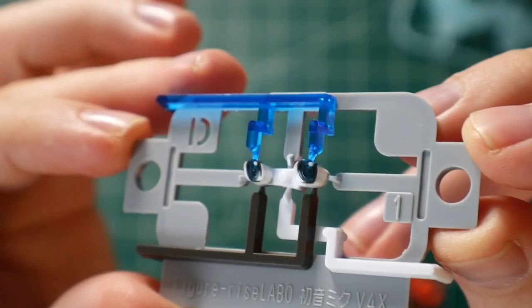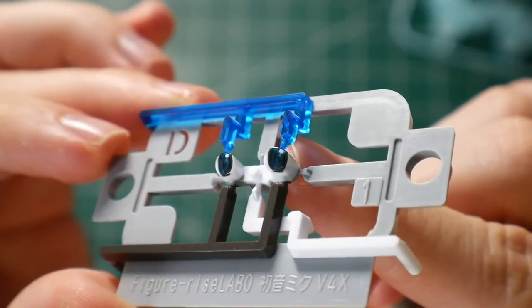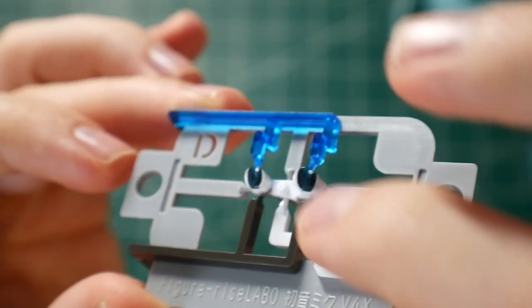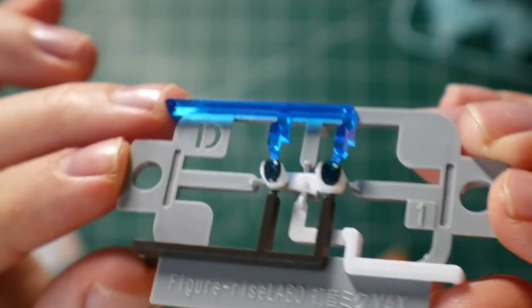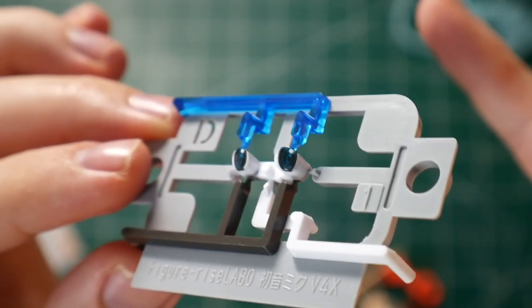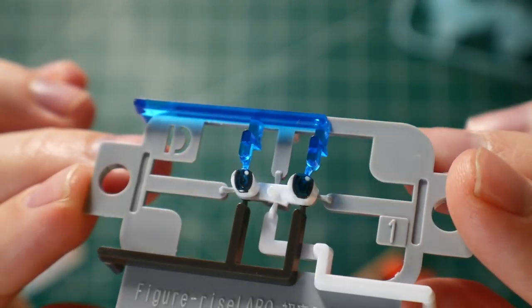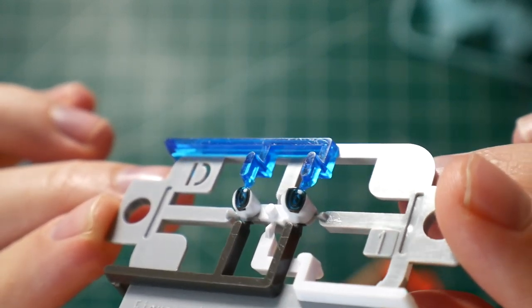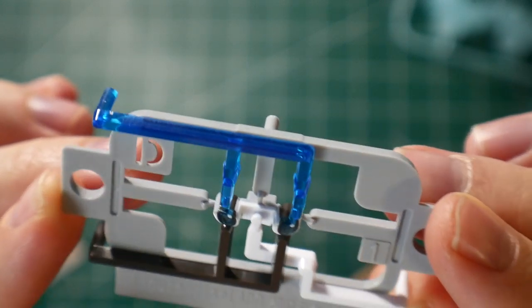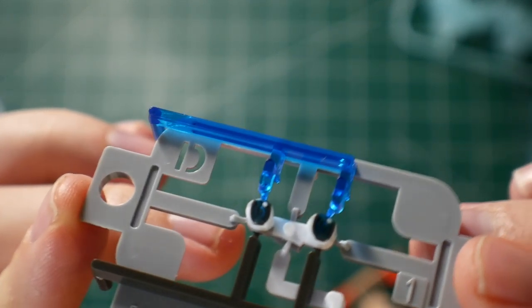I'm not going to show every single runner, but I'll show the more notable ones. This runner is just the eyes, and you can see they actually use different injection molding to create one single part. Bandai has done this before — I think it was with the original High-Grade F91. The eyes look really nice and glossy, and I'm pretty excited to put this together and see how it looks whole.